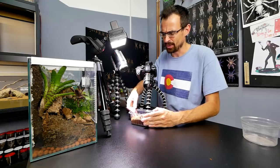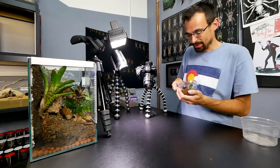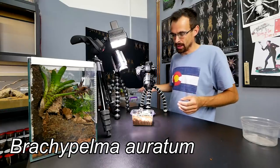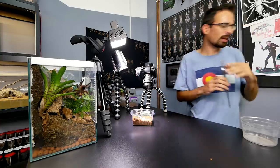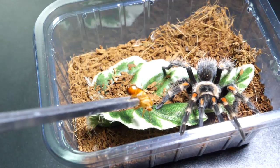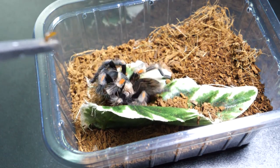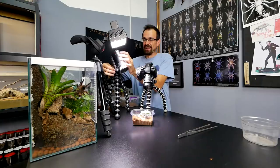I believe I have 11 different Brachypelma species — I'm not sure — getting closer to every species available in the hobby. I set that goal like maybe a year and a half ago, so I would say decent progress. This is Brachypelma auratum. I'm really not sure which Brachypelma species is my favorite, but this one is really close to the top. I'm going to grab it from the tweezers. Whoa, what happened there? It will be interesting to see the slow motion.